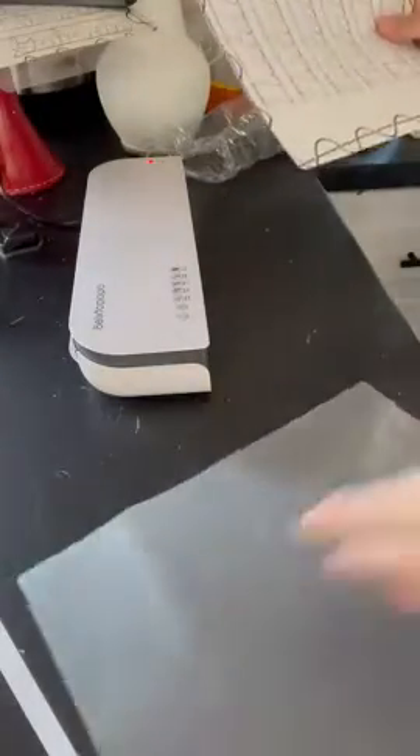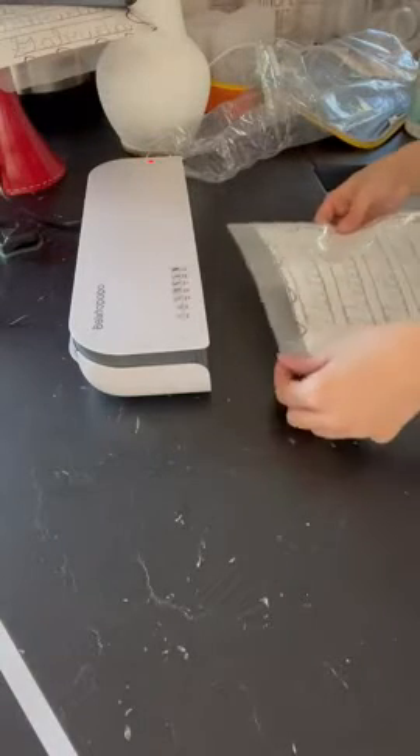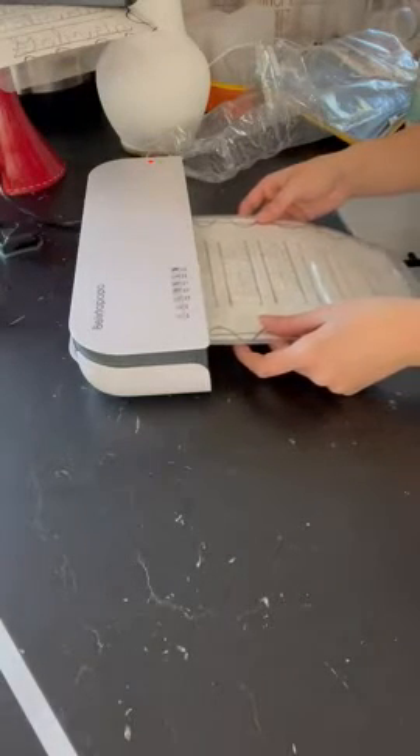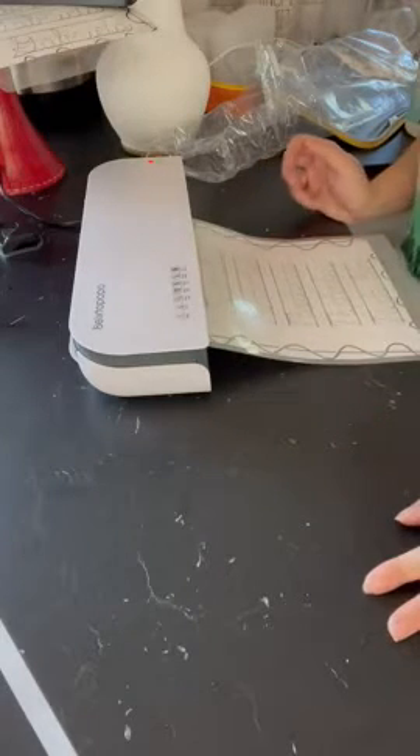Then you just insert it. There's a side that is open right here — you insert it right here. Give some space, and again, from the sealed side first, you insert it right here. Do it slowly so you don't jam it on accident, and then it'll just start doing what it needs to do.